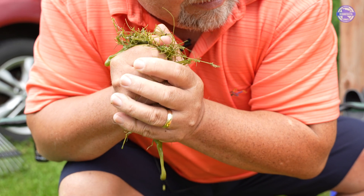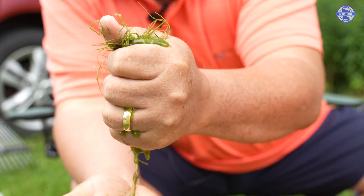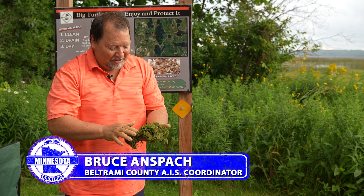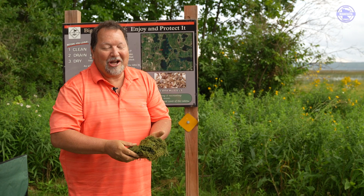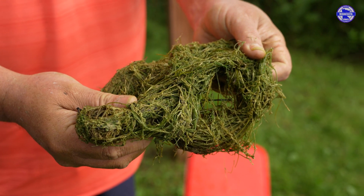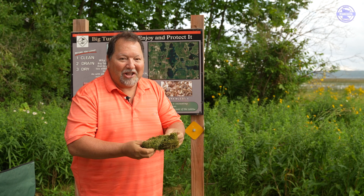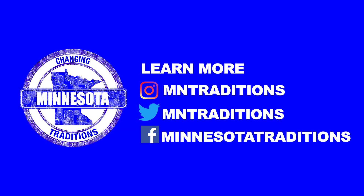Starry Stonewort dries out very fast, but we're talking about very small clumps and pieces. If you have a huge clump of Starry Stonewort somewhere, what will happen is the outside will turn white and dry out but the inside will stay moist and keep it alive. I looked at a dock at the beginning of a season that had a big clump of Starry Stonewort on the bottom — I ripped it open and the Starry Stonewort underneath was still green, which made me think it might be viable. You don't want clumps of Starry Stonewort going anywhere — get them off to the side into a dry area to die.